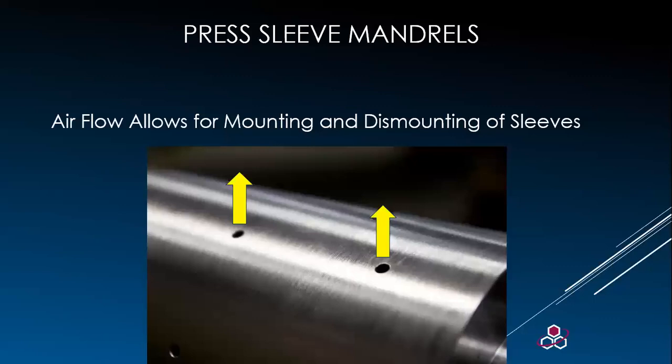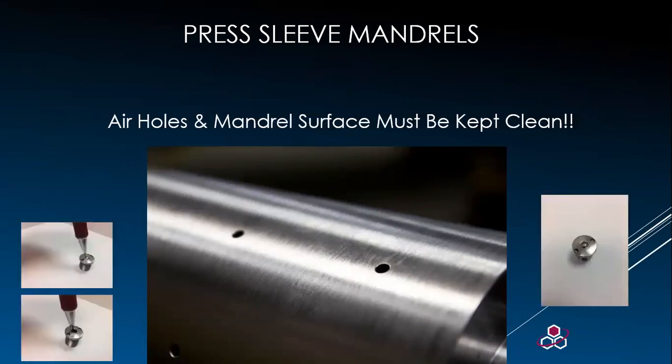Mandrels have holes for the travel of air during the mounting and dismounting process of the sleeves. Air valves that get plugged with ink or other debris will not allow the air to float the sleeve — they must be kept clean or a sleeve can get stuck on the mandrel. Use a paperclip and insert it into these holes. Some mandrels have a miller valve as an option, which stops air flow when not compressed by the sleeve, allowing more air to the holes where the sleeve is.